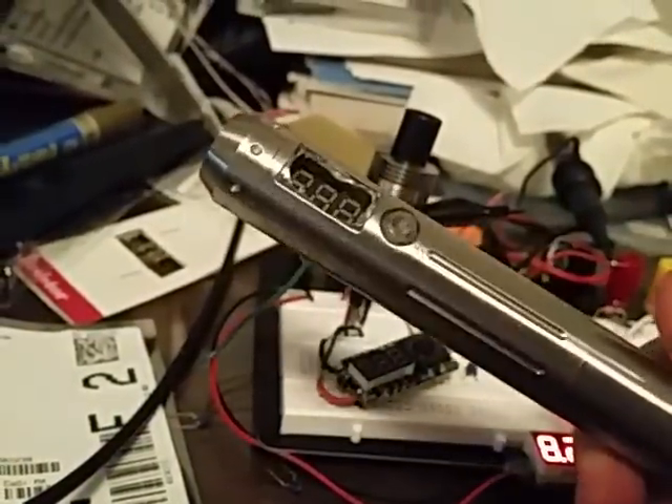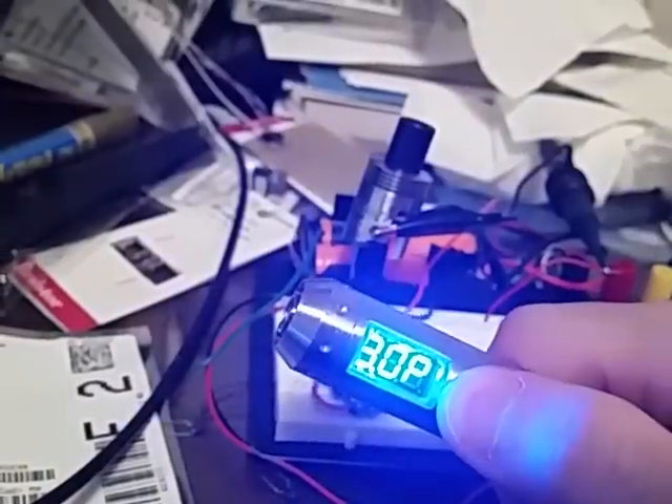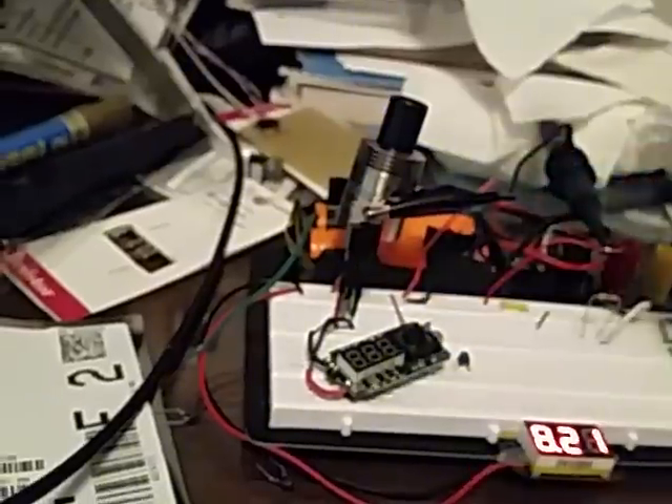If you have one of these laying around and you want to take the thing apart and check it out, do it. Fire it and put a screw-round voltmeter on there and see if it works.